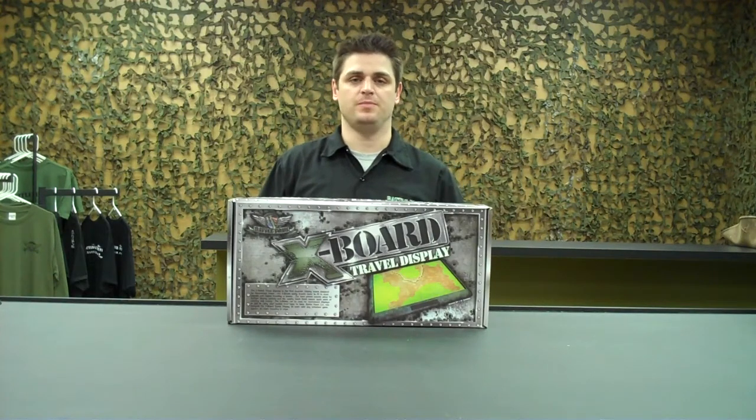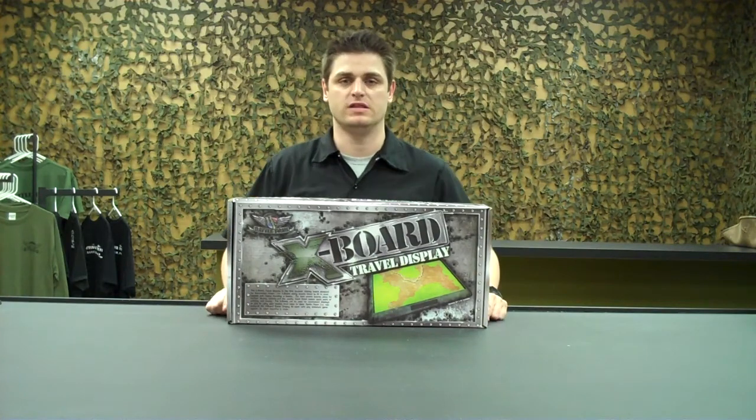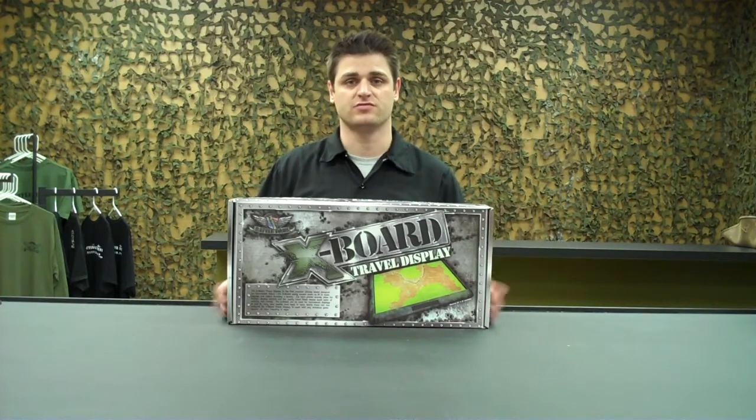Hi, BattleFoam fans and people that just watch the internet a little too much. We have something pretty cool here for you — the new X-Board from BattleFoam. This is our first venture into plastic injection molding and it has been a great success for us.